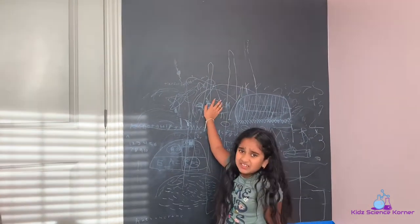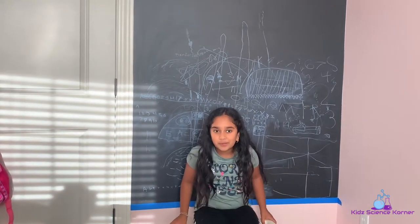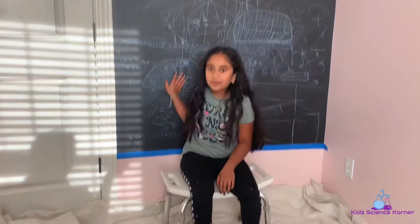You see it has a lot of scribbles that when we try to erase it won't come off. So my dad went to the paint store and bought some paint supplies, and now we're going to repaint it.